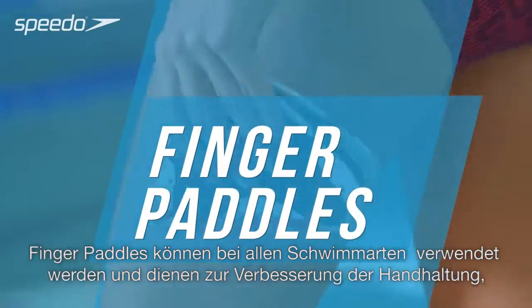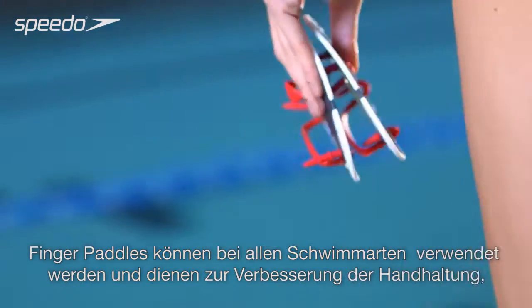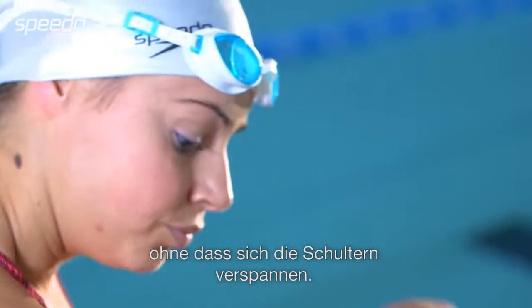Finger paddles can be worn to perform all swimming strokes and can help improve your hand positioning without placing stress on the shoulders.